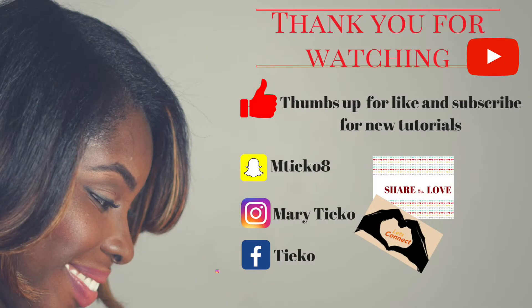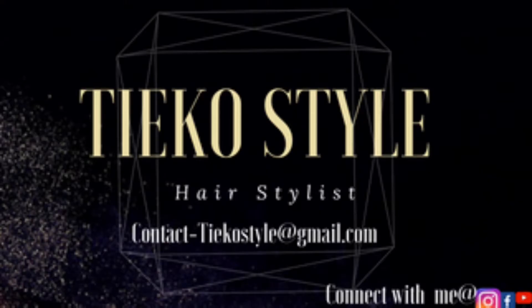Hello Queens, this is Marie Tico here to show you how to do long-lasting, voluminous curls. Thank you for watching — like and subscribe for my channel, Tico Style. Let's get right into it. First, you're gonna need a hair protector.